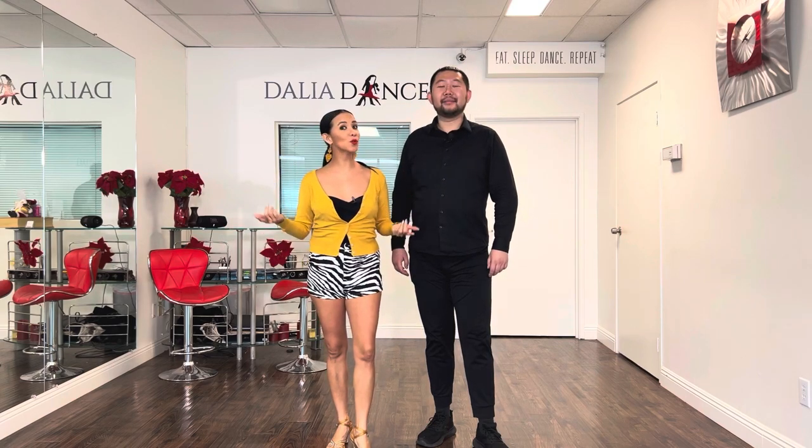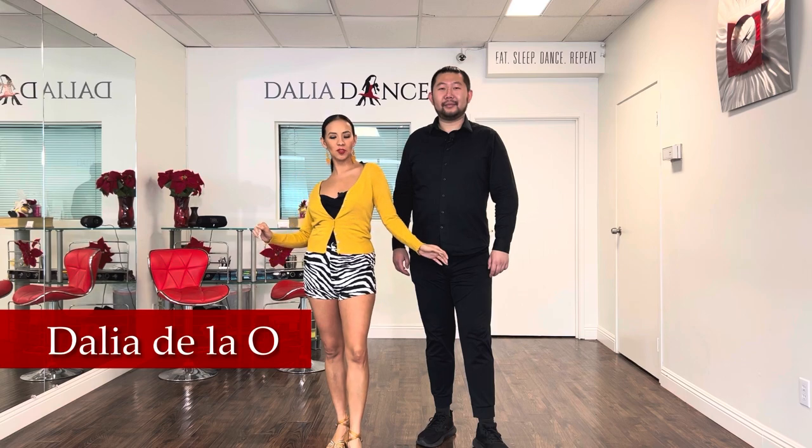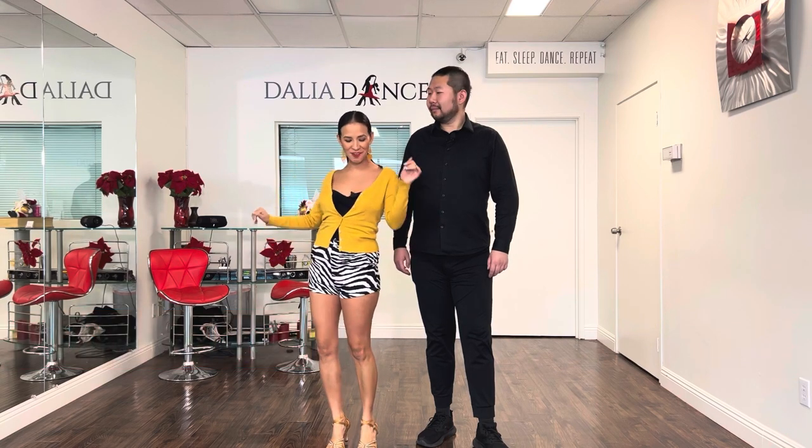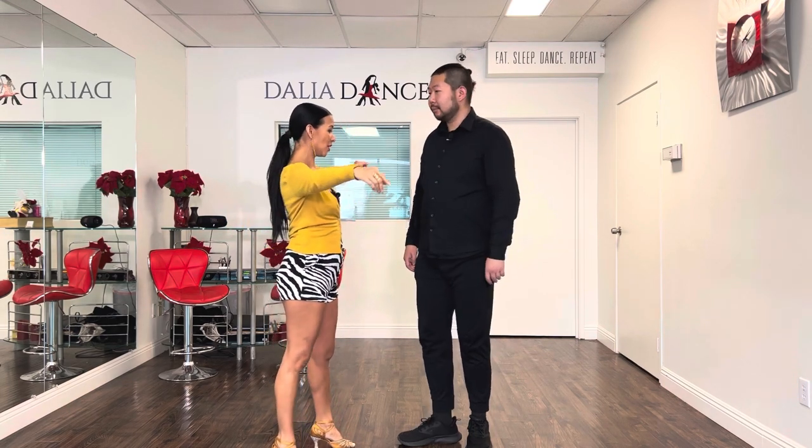Hello guys and welcome back to my channel, or if you're new, welcome. My name is Dalia Telao. I'm a professional Latin dancer and I specialize in salsa and bachata, and this is my student Chuck. Thank you Chuck for being here today. He asked me a question, and out of this question I said, let's make it a video, because it's possible that a lot of you are asking yourselves the same question.